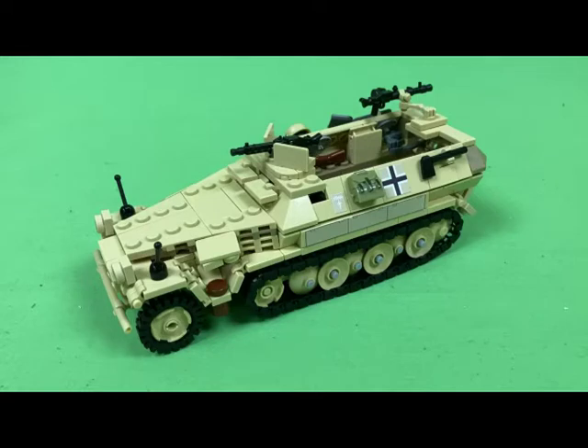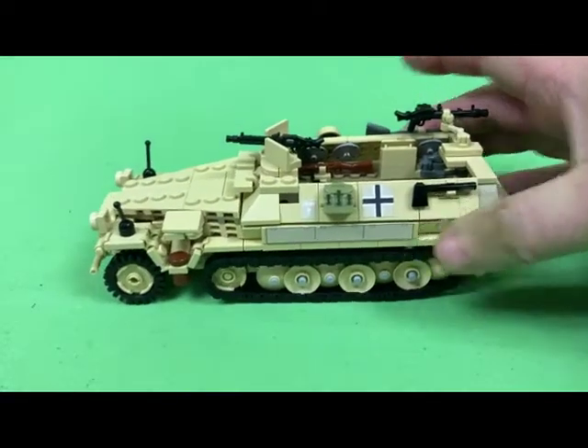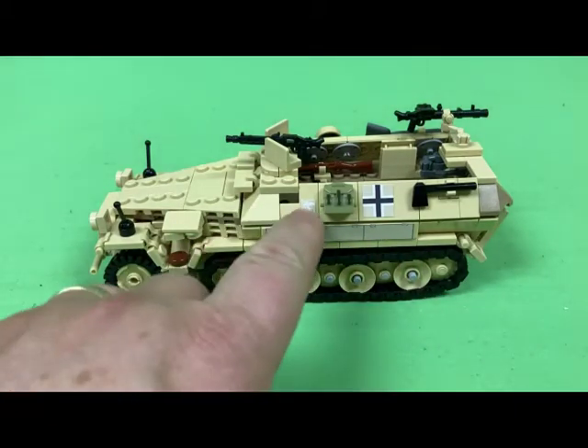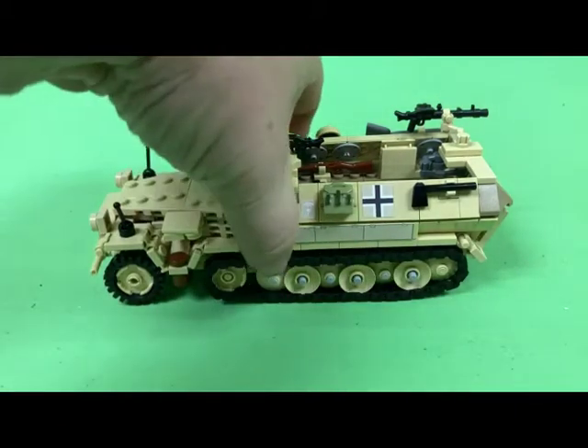From the last video it was not completely finished — didn't have decals and the coloring wasn't quite right — but now it is. So this is the final look of it. As you can see, it's got all the decals on it and the cargo storage containers on the side.